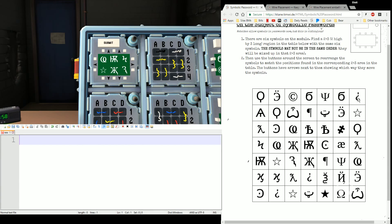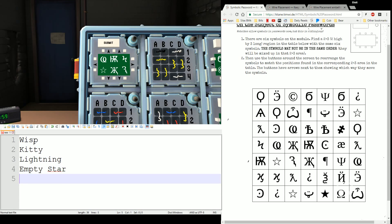Typically for this, you'll hear the diffuser give out the six symbols. I'm going to read these across in reading order using the terms I know them as. So I have: wisp, kitty, lightning, empty star, double K, and broken cane — or broken three, or broken R. Any of those. But those are my symbols.